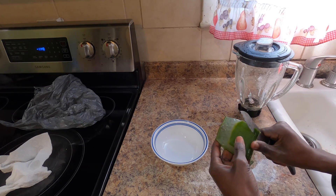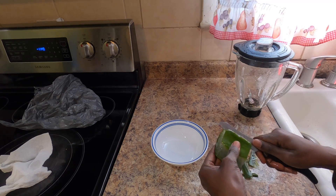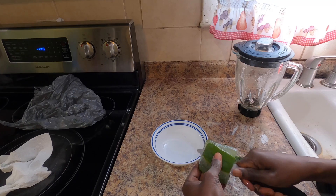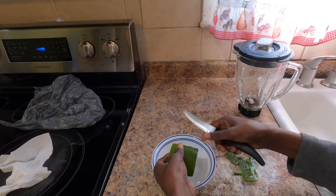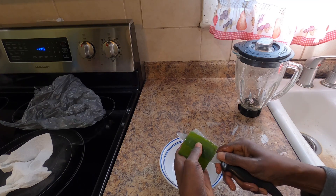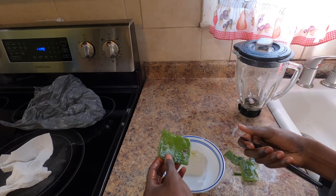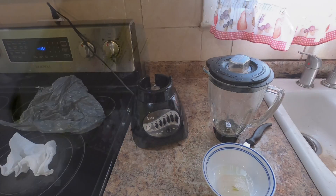I'm just peeling out all the outer cover. You can blend it with the skin on, but it won't be as nice as if you clean out the outer cover first and then blend it. So we're going to use a knife and clean out the outer cover to get just the inner gel.